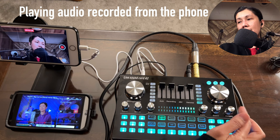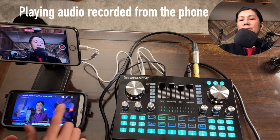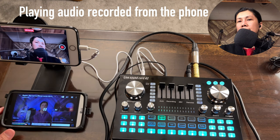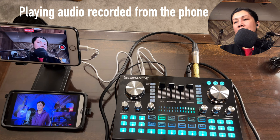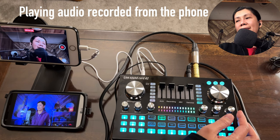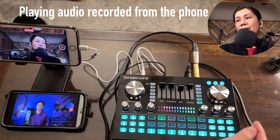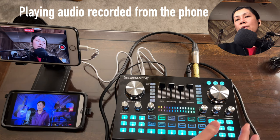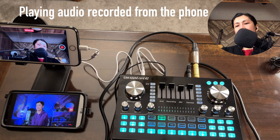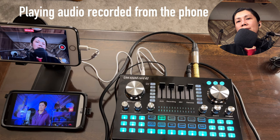The dodge feature automatically lowers the background music volume when you speak and raises it again when you stop talking. Playing background music and turning the dodge knob — at nine o'clock the background music dips slightly when you talk; at 12 o'clock the ducking is more pronounced; at maximum the background music drops significantly when speaking and returns when you stop.